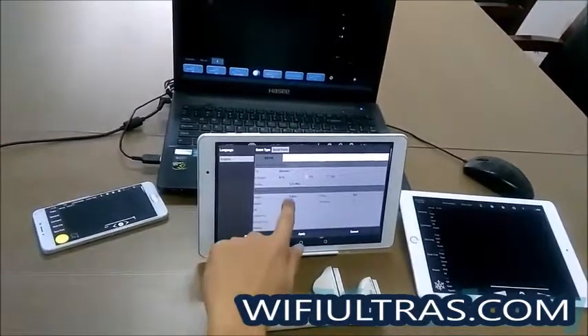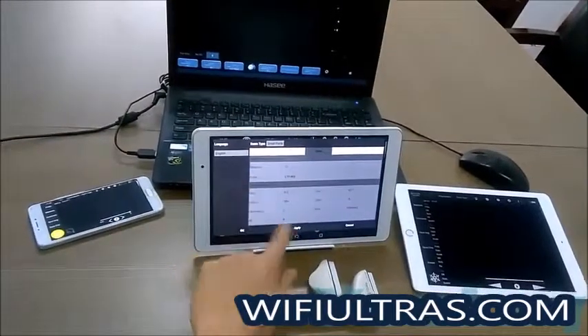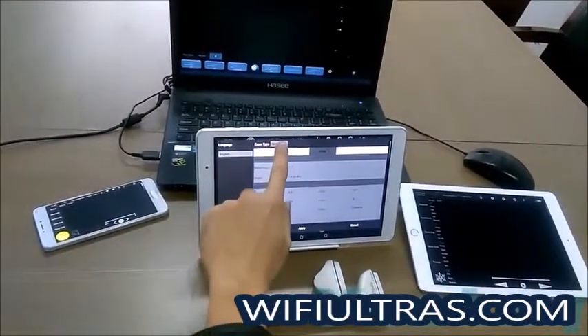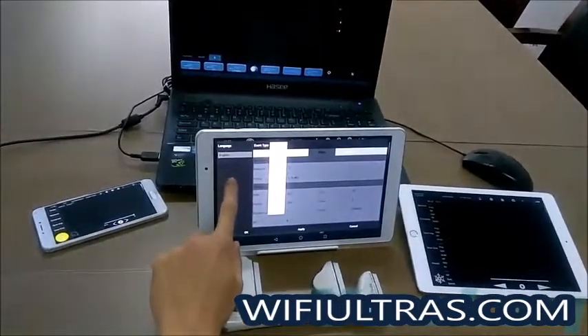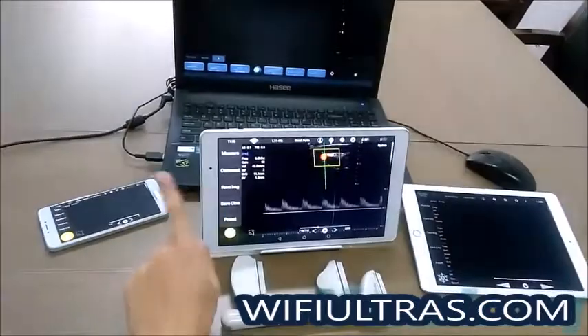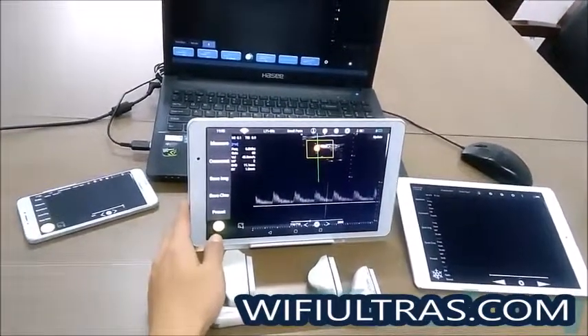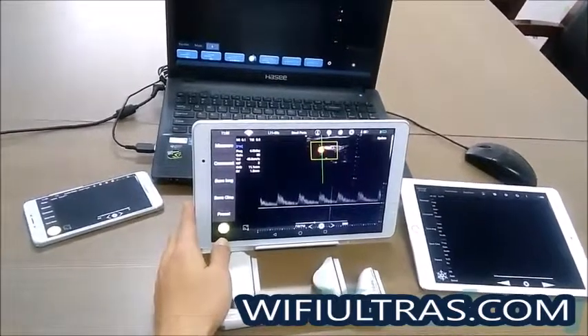You can enter the system preset to change the default parameters and apply them. You can also change the exam type and change the language. That covers the operation for the Android device.